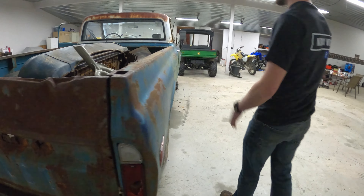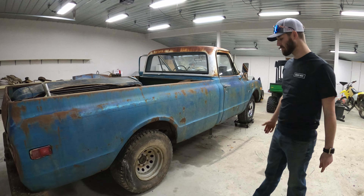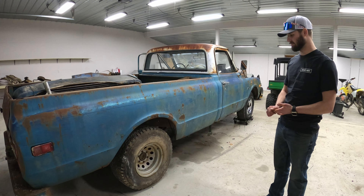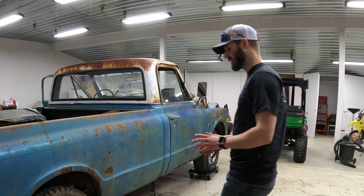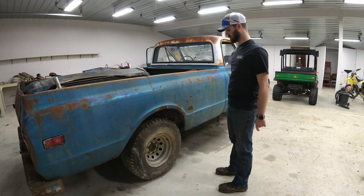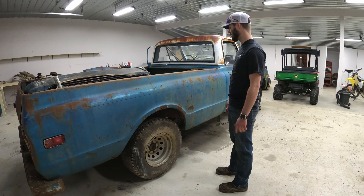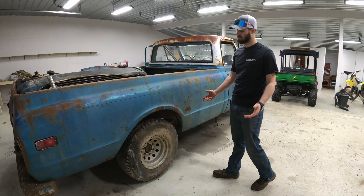We're looking into replacing all the taillights and everything like that. Wheel and tire setup right now — I don't have the obvious idea of what I'm going to do with those. I mean, these are just tires to get out of the field because this thing would barely move with the tires it had on it. We just threw these on there — they were on the Silverado laying off to the side, so I said screw it, put them on there.